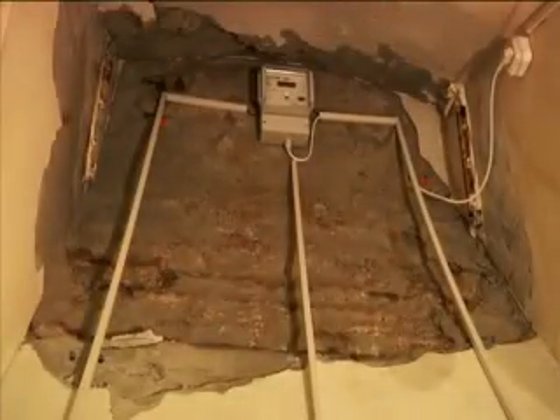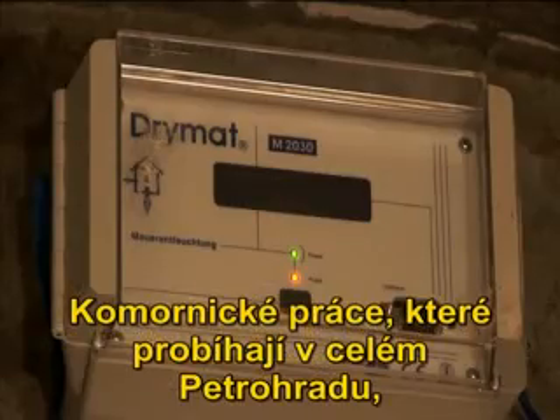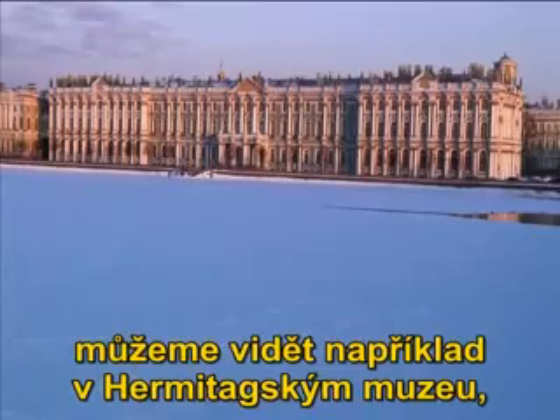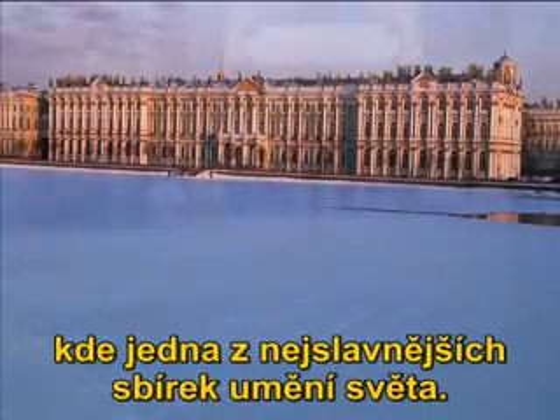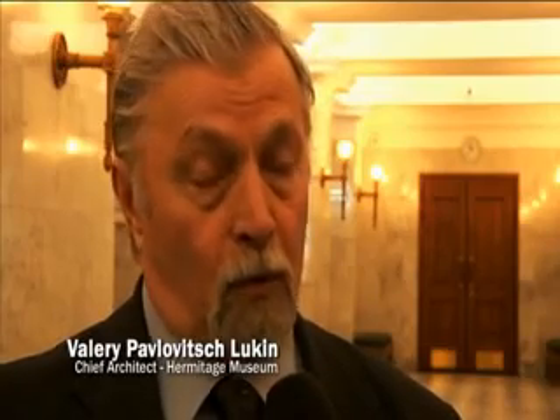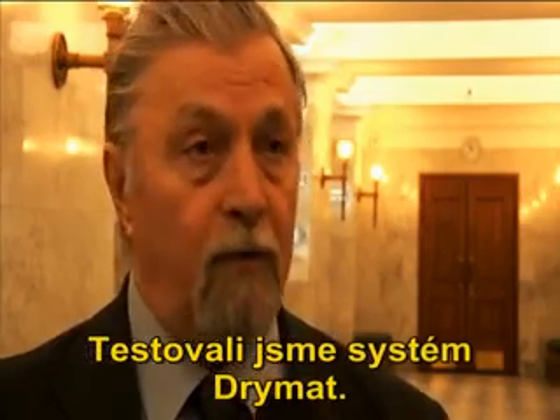How well it works in the difficultly moist conditions of St. Petersburg is seen in the Hermitage Museum — one of the most famous art collections in the world. We have tested the Dremart system, he said.